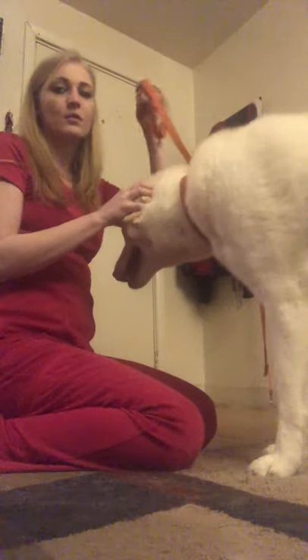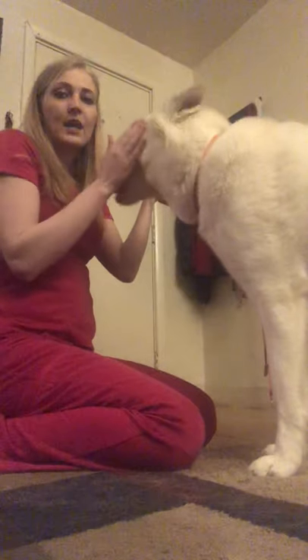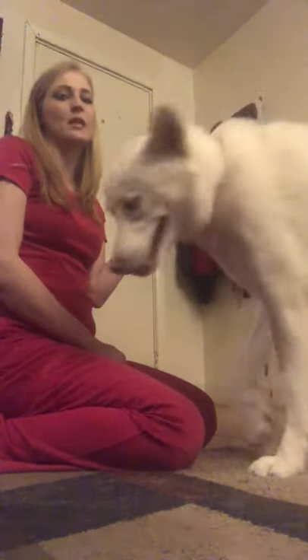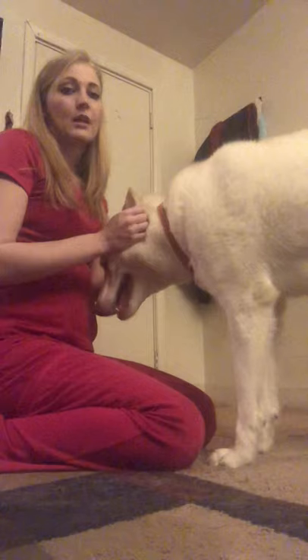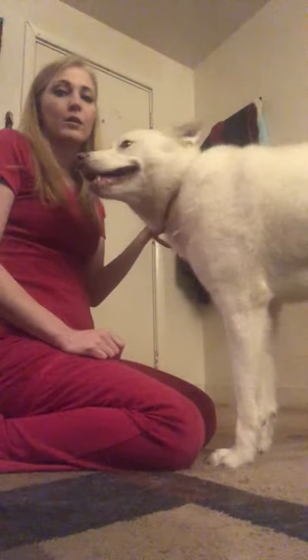One of the first things I like to tell students is that in a dog, your best restraining tool is going to be your leash. This is the only thing helping you if this dog gets away from your grasp — the only thing preventing him from going across the clinic, outside, or disturbing another patient. So make sure you always have a leash on when working with a dog.